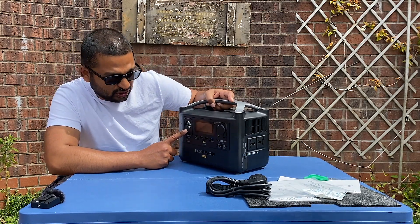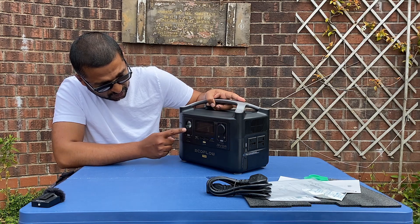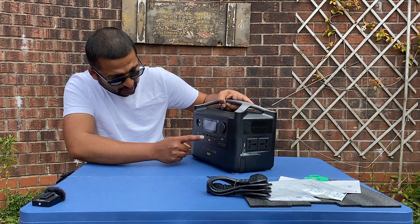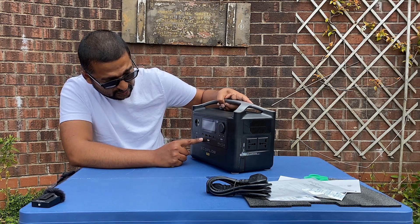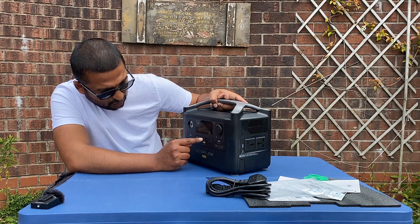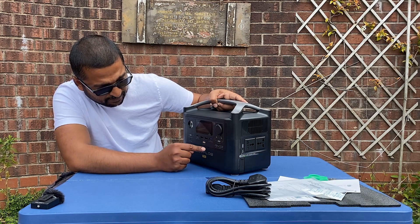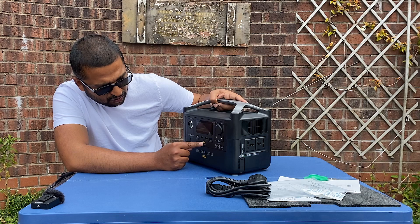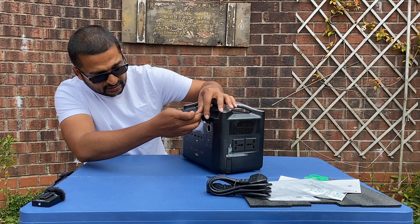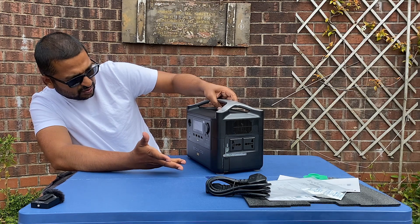There's a torch — I'll show the torch lighting in a minute. There's an on/off switch for the torch and a Wi-Fi reset button. There's a USB-C port — pretty impressive, it can handle up to 100 watts. There are standard USB ports and a fast charge port as well. That's the main power on/off, a DC on/off, a car adapter socket.